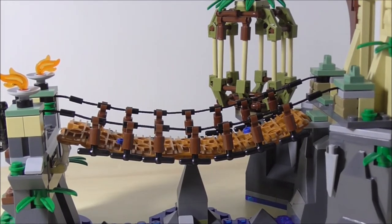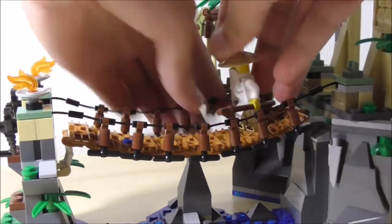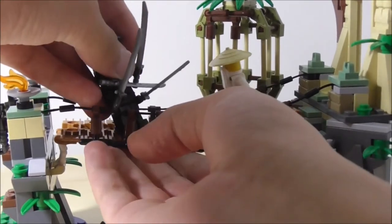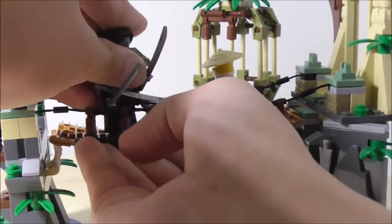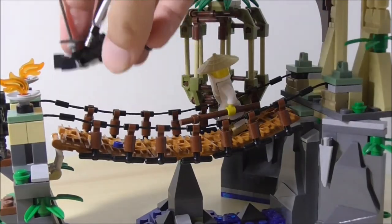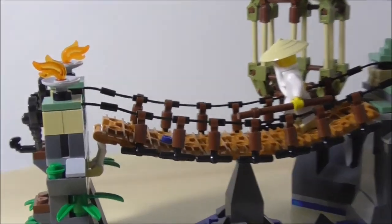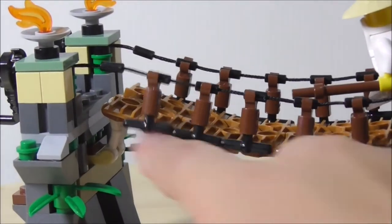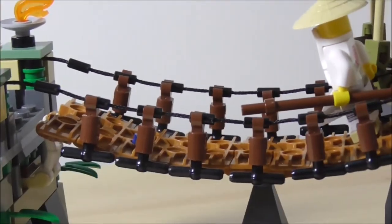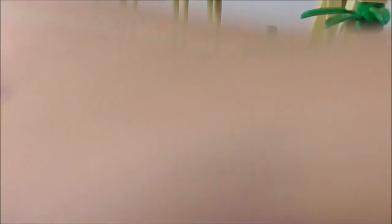You can change the position of those Technic pieces if you want to — you can just simply pull them off. It's really hard to attach them there. You also have these things connecting the bridge together. On the other side, it's a little bit more stable because they use these arm pieces.